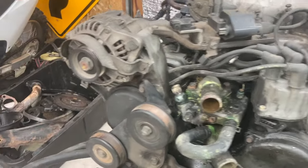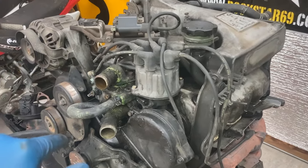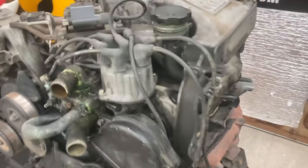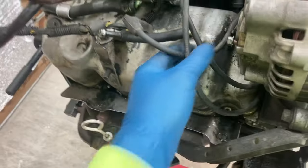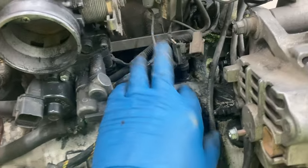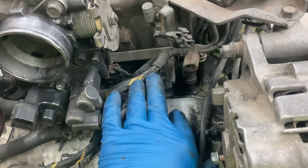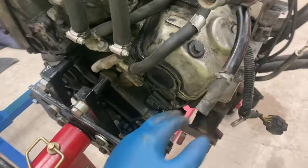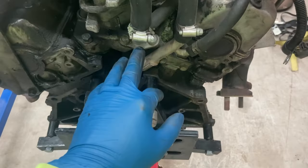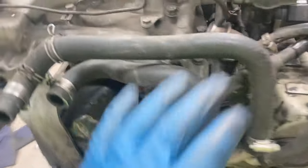Before tearing into a motor like this, even if you've got something like the factory service manual - which I do have - it's always good to take video and pictures of where everything is. I'm looking at the distributor right now, making sure I have a good understanding of where these lines go and how they line up. It's good to get an idea of the vacuum lines, the electrical connectors. We're going to be pulling off this wiring harness, which needs to be rewrapped, and I want to make sure I get the routing and plumbing correct - especially back here with the heater core hoses.